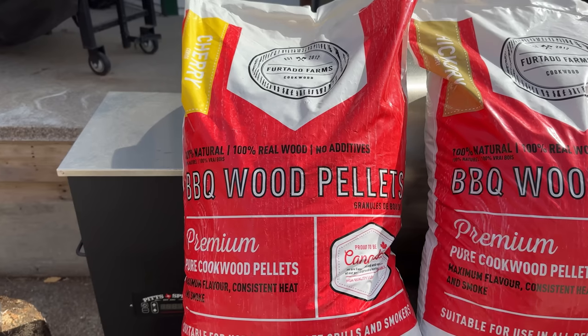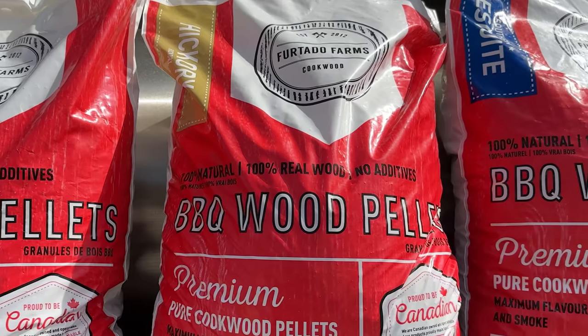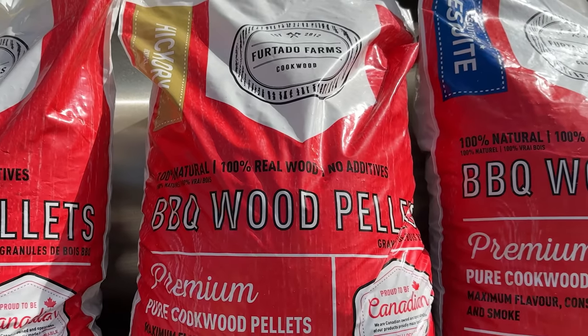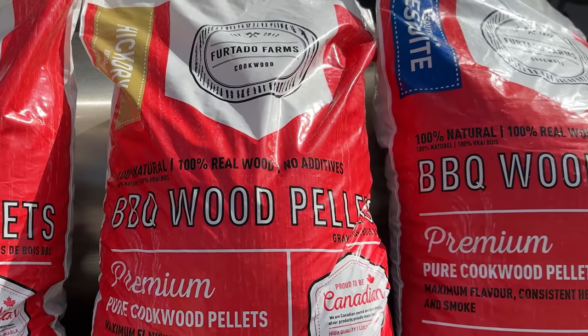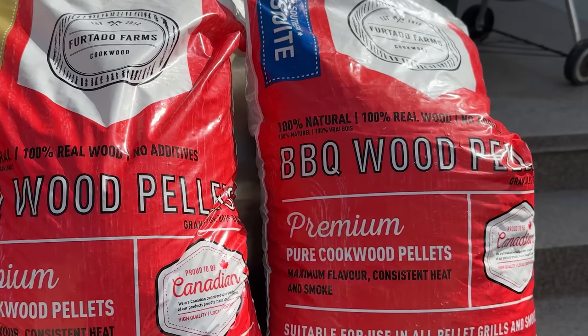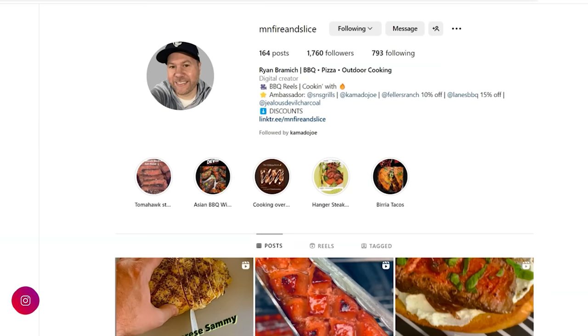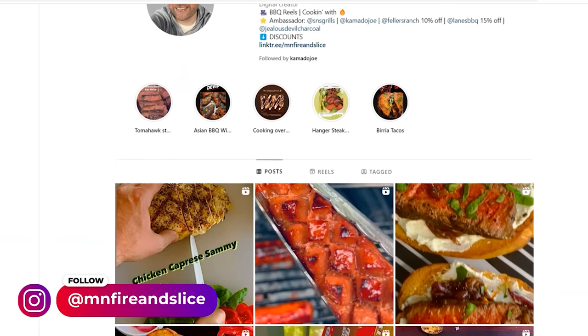I'm using cherry wood for the first brisket because it's generally accepted that cherry wood has a really light smoke flavor. For the second brisket, I'm using hickory, which is sort of a middle ground in terms of smoke flavor. And third, I'm using mesquite, which is like the big granddaddy of smoke flavor — it's got the smokiest flavor profile of all the different species of woods. Thank you to Minnesota Fire and Slice for giving me this smoke spectrum idea for this experiment. He's got a great Instagram channel with amazing barbecue content.